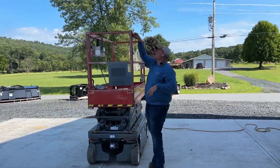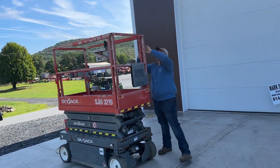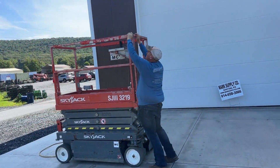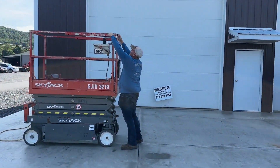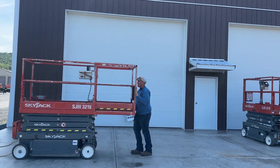Deck extension — we went through all this stuff, made sure all the pins are there and everything's in order. We're going to go ahead and unpin this and show you. Deck extension works good and free.